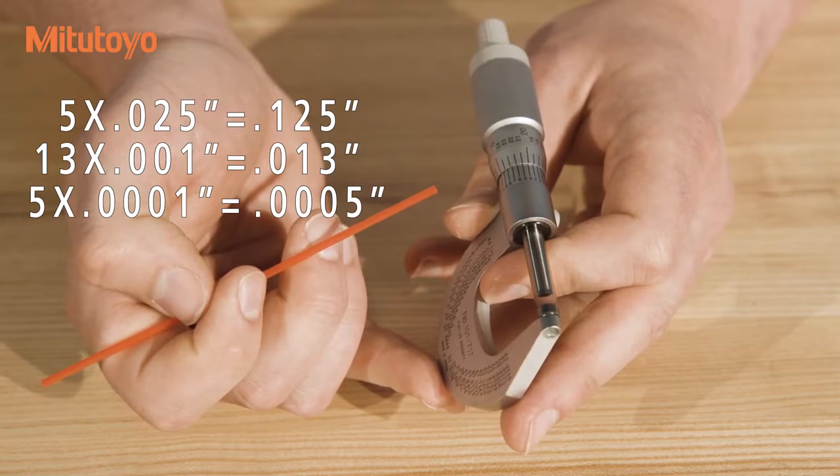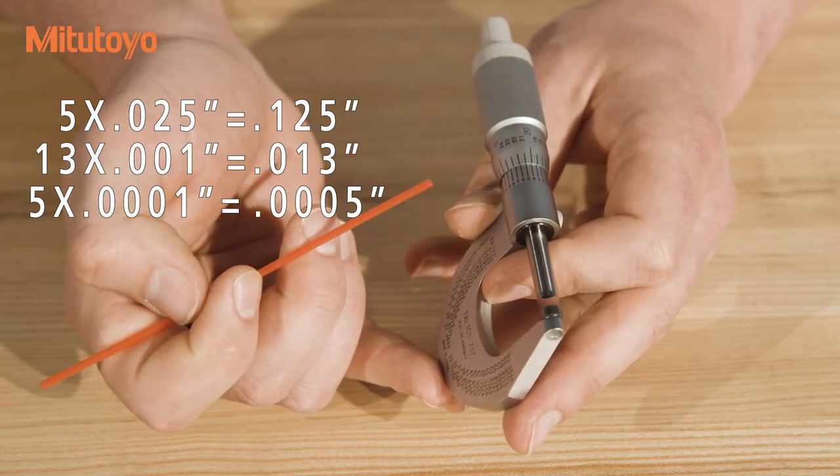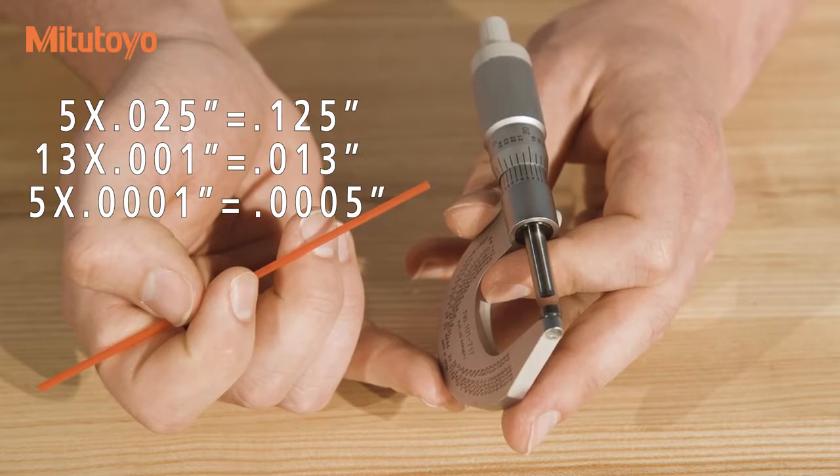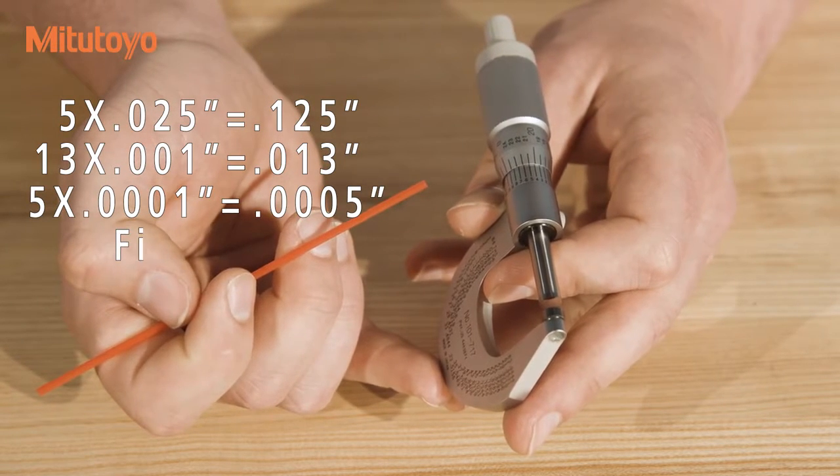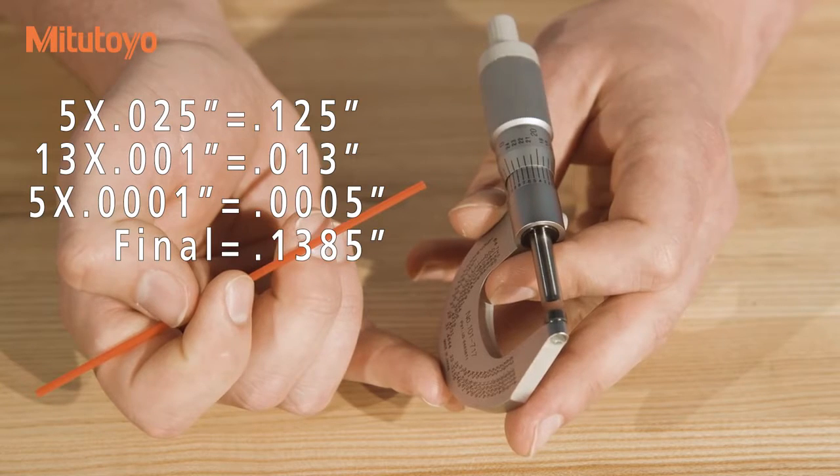The final reading is the sum of these numbers: .125 inches, .013 inches, and .0005 inches, for a final reading of .1385 inches.